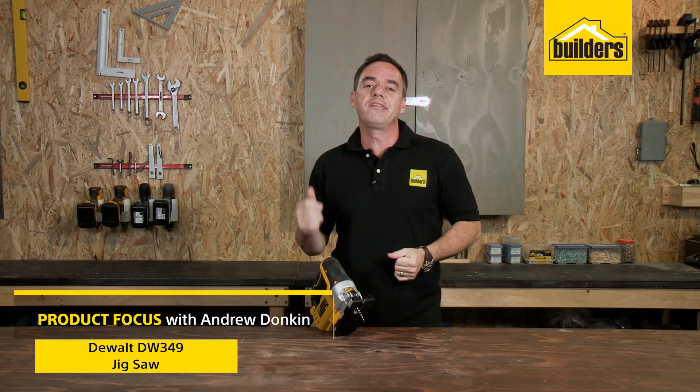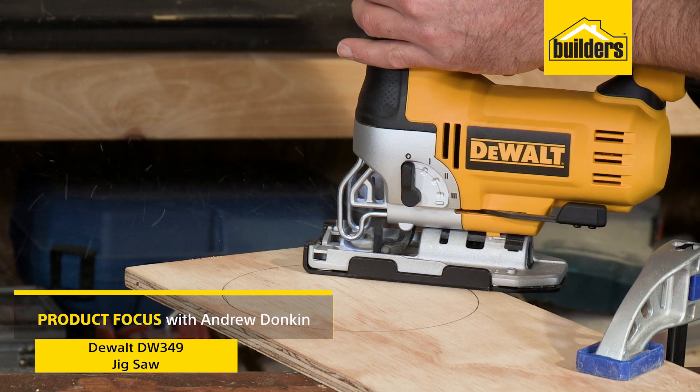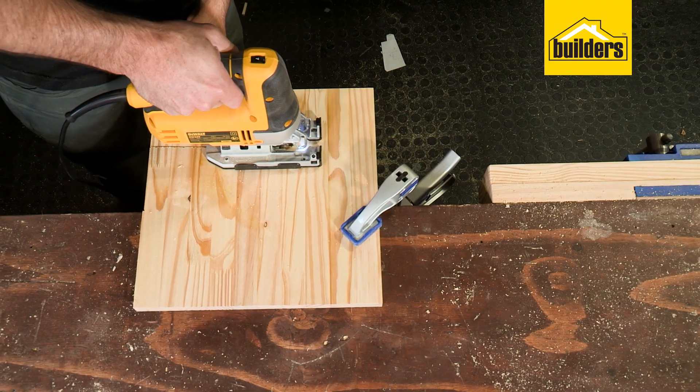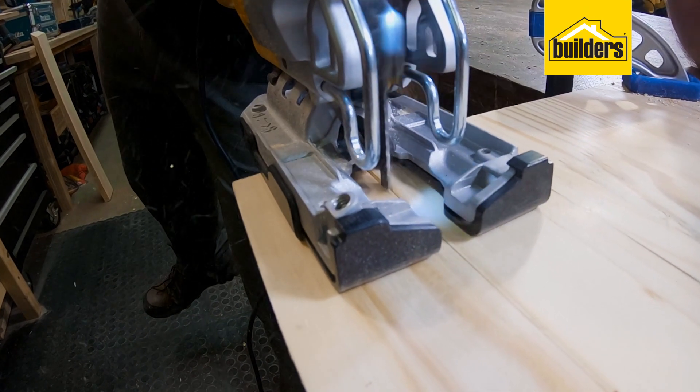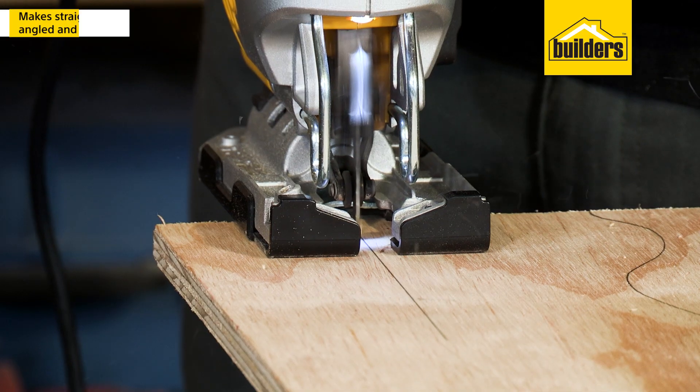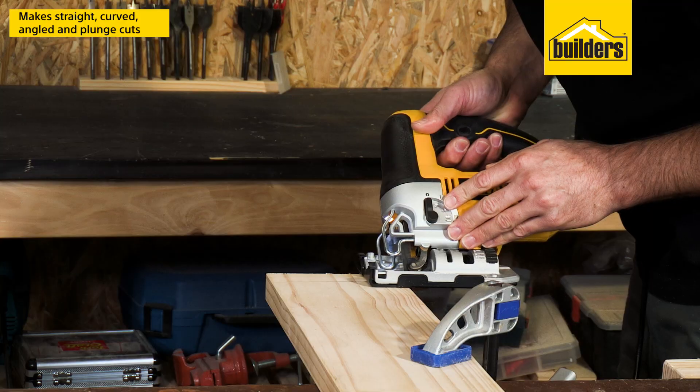When it comes to jigsaws, quality makes all the difference, and this jigsaw from DeWalt is a great example of a good quality tool. This machine is simple and effective, allowing you to make straight cuts, curved cuts, angle cuts,